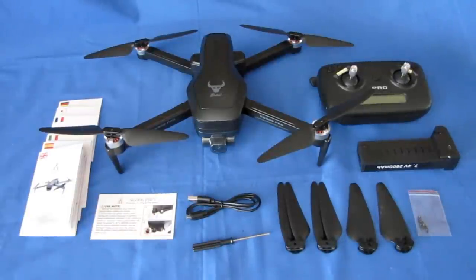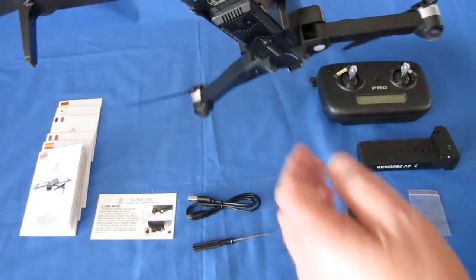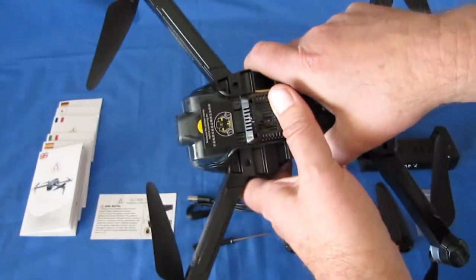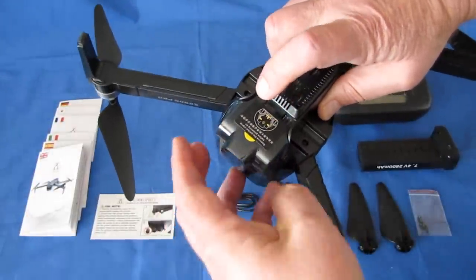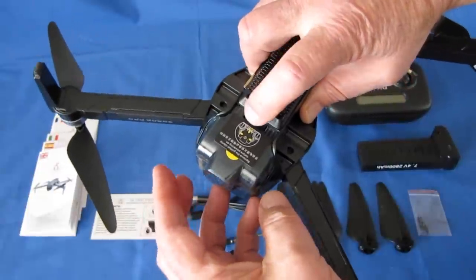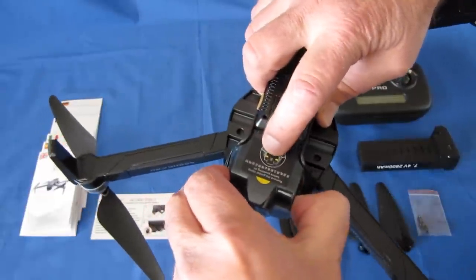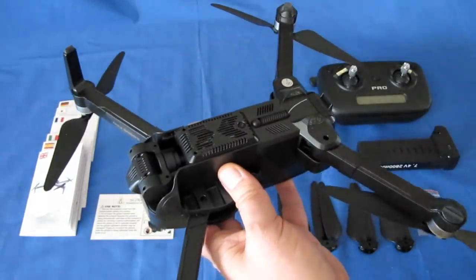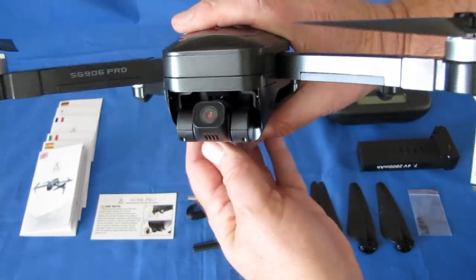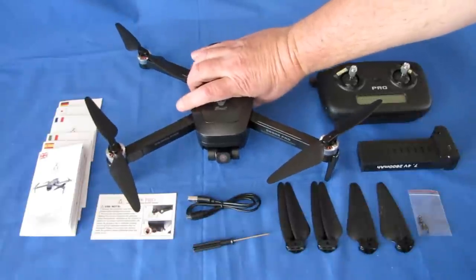What ZLRC has done since then is gone back to the drawing board and improved that camera — that was the big thing they needed to do. What we've got now is a 4K camera. They say 4K, but it's actually 2.5K video and 4K photos. It comes with a gimbal. One important thing: make sure you remove the gimbal cover before flight. You pinch both sides, push down at the back, and it slides off. We now have a 2-axis gimbal to provide stable video — that's the big thing this drone can now do.